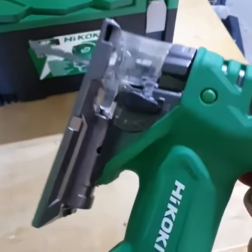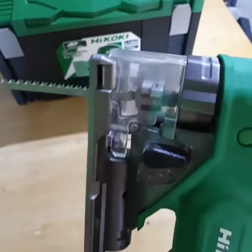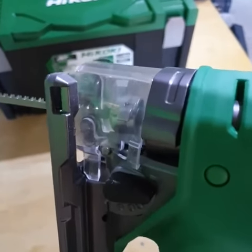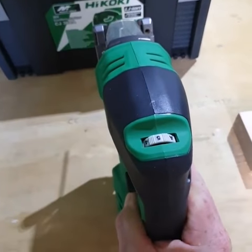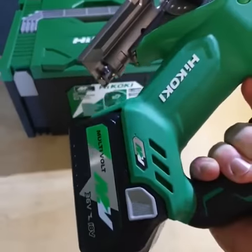I'll go over some of the features. You've got the orbital and plunge cutting modes, adjustable shoe that bevels over both ways. Standard T-Shank blade with a lever to install the blade, and a protective plastic cover. Comes with five speed settings with a soft auto start, and a trigger lock out on the multi-volt platform.